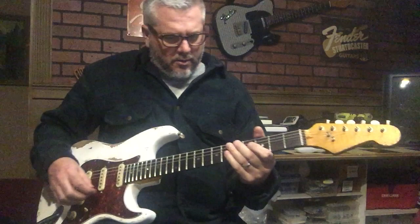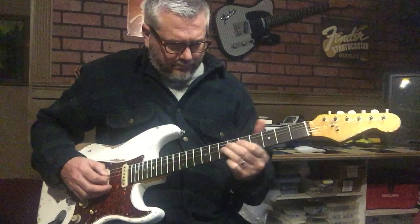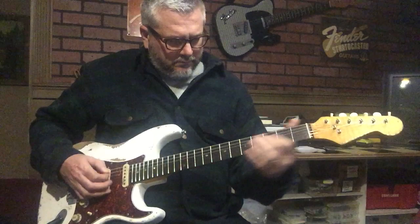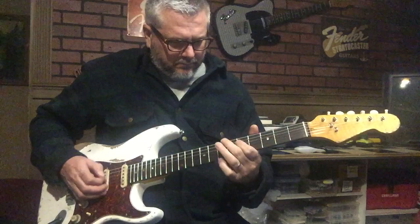Let's go with some distortion here on the neck — tone up some. Now the neck and middle combination. Middle pickup.